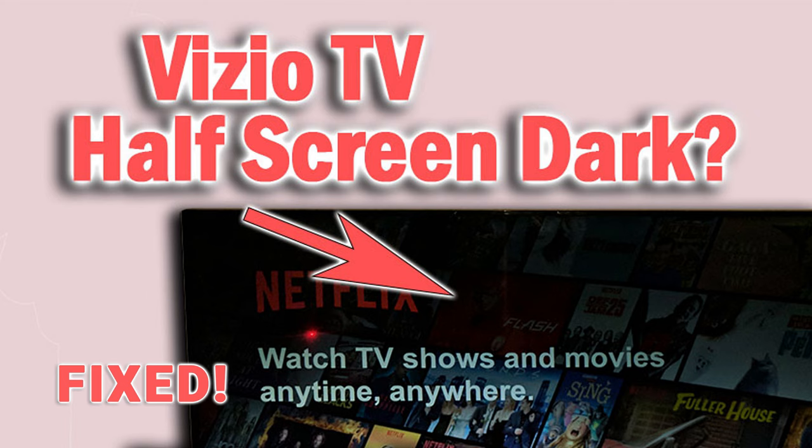Hi, I'm Tim from Lapsetoshutter.com and today we're going to cover the reasons why your Vizio TV has a half dark screen and all of the proven fixes for it. By the end of this video you should have an understanding of what caused it and how to fix it. The good news is that it is fixable at home, although it is going to probably require a bit of work on your part.